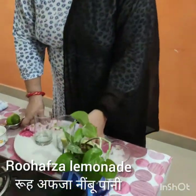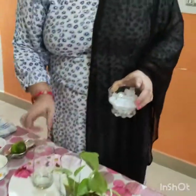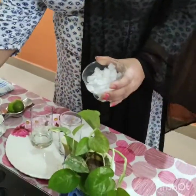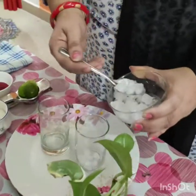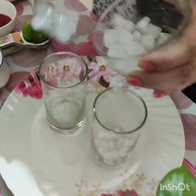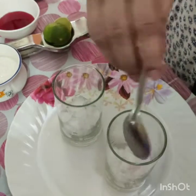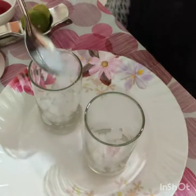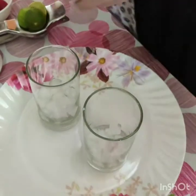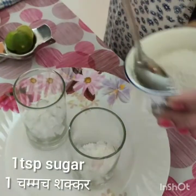So I will teach you Rooh Afza. Rooh Afza is a lemonade. See what I use — I use two glasses and this is the ice. I just add some ice pieces. And now I add the sugar, one teaspoon in one glass.